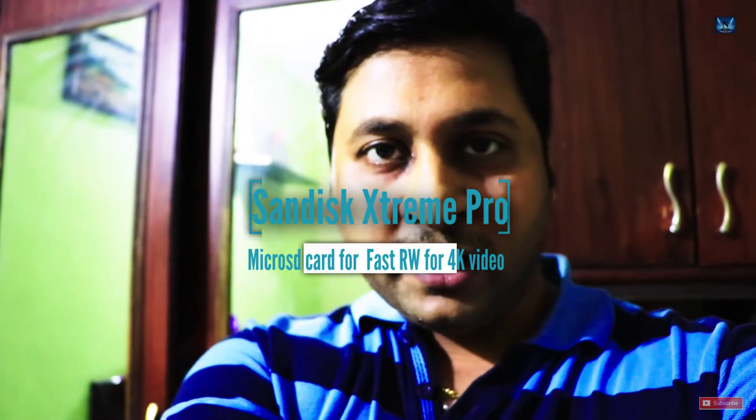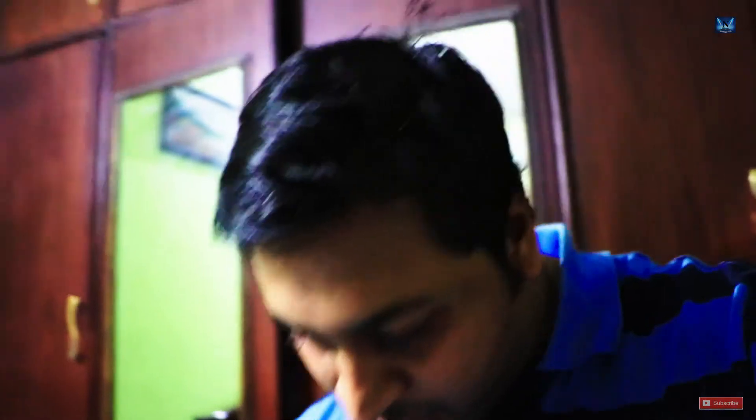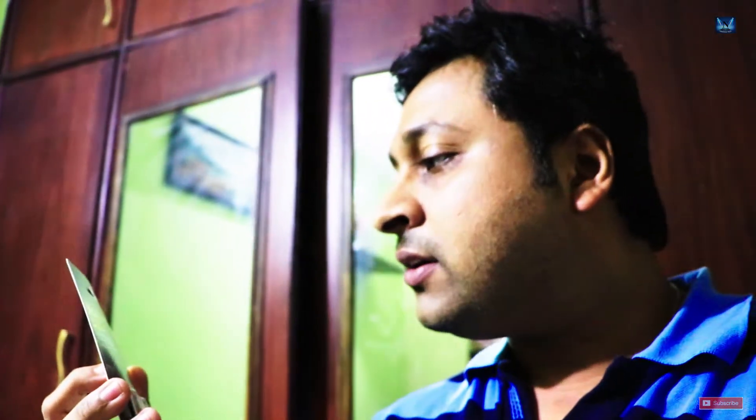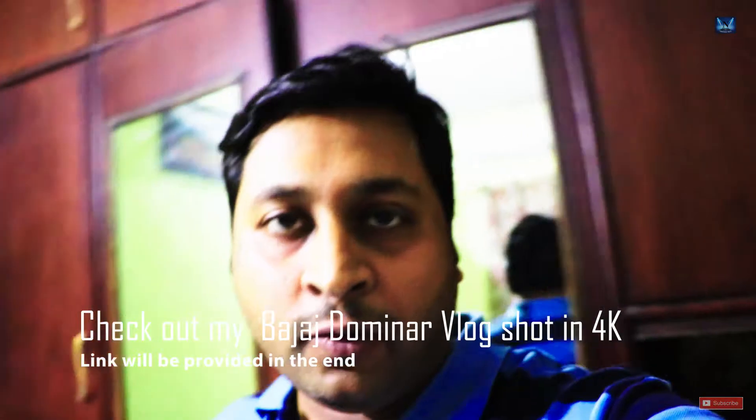Hi everyone, this is your host Madhukar from planetgadgets.in, bringing you another gadget review. This time I'm going to review the SanDisk Extreme Pro micro SDHC UHS-1 card, which is for 4K UHD videos that I can shoot on my GoPro. I also have plans to review the Bajaj Dominar 400 tonight, as they've called me in for a test ride. Let's get rolling!